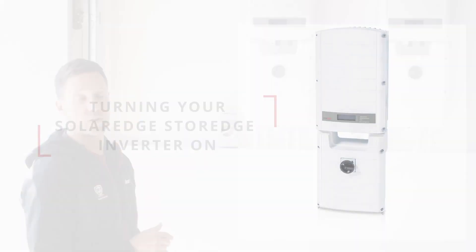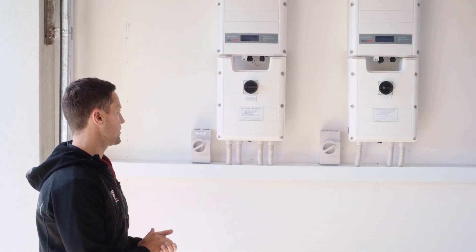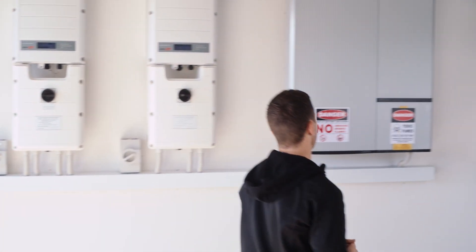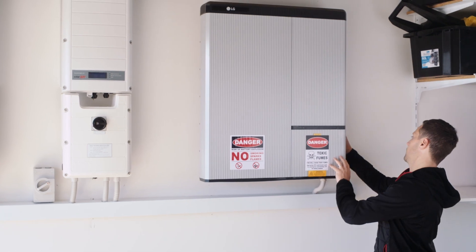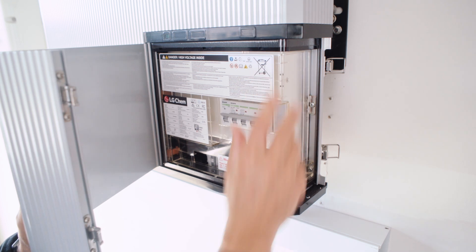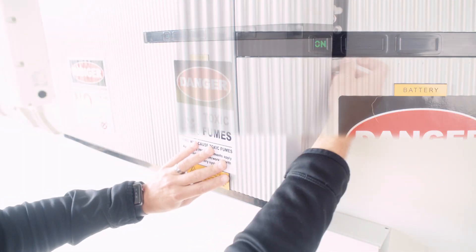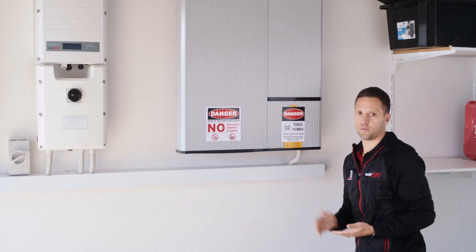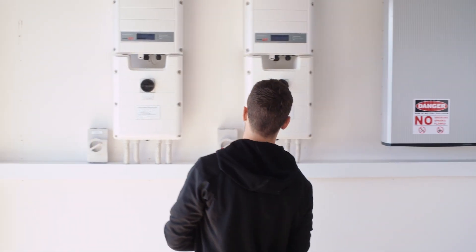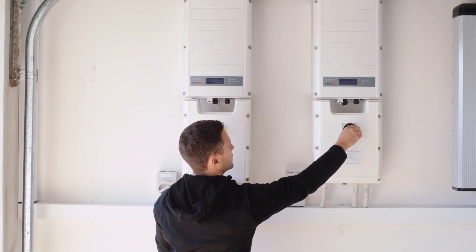To turn your battery and inverters back on, the shutdown sticker states it's a reverse order. Start with the battery first: unclip the circuit breaker built-in to the on position and make sure you close the battery case back after. Then for restarting the inverter, we do the reverse — the last thing we did before the battery was the DC breakers, so we turn the DC back on.